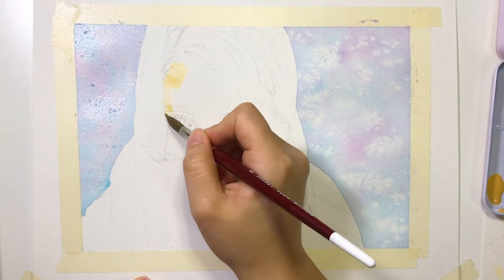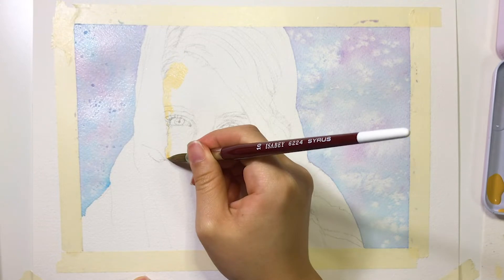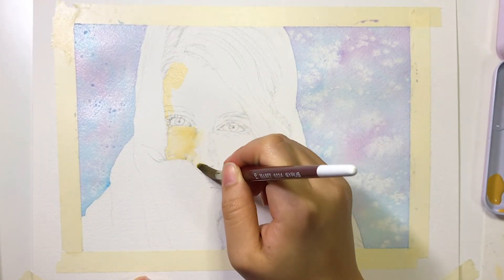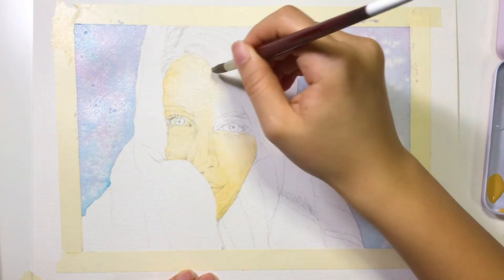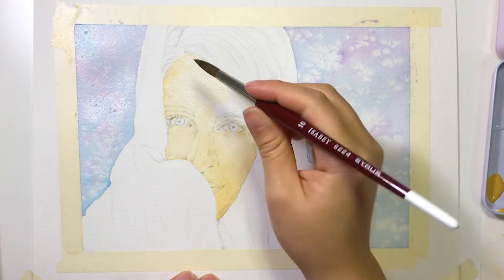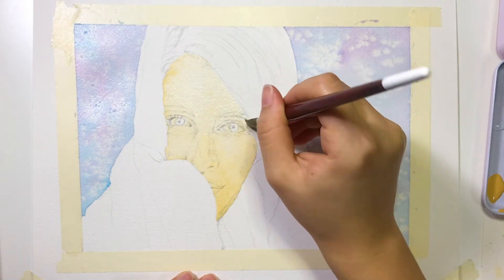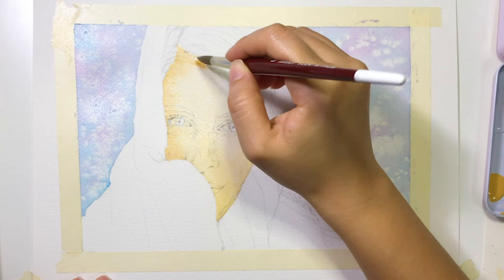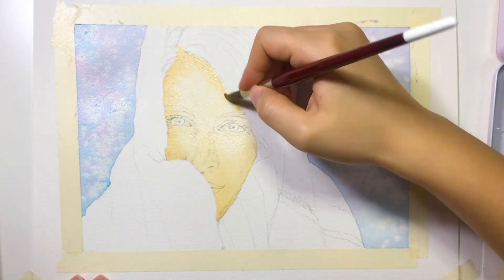Next, I start painting the face. I first add a base layer and add the darker shades around the face while the paper is still wet so it creates a natural-looking skin. Because the forehead has a lighter color, I dilute the color a little bit while painting it. Also, make sure you avoid the eyes while putting on the base color.